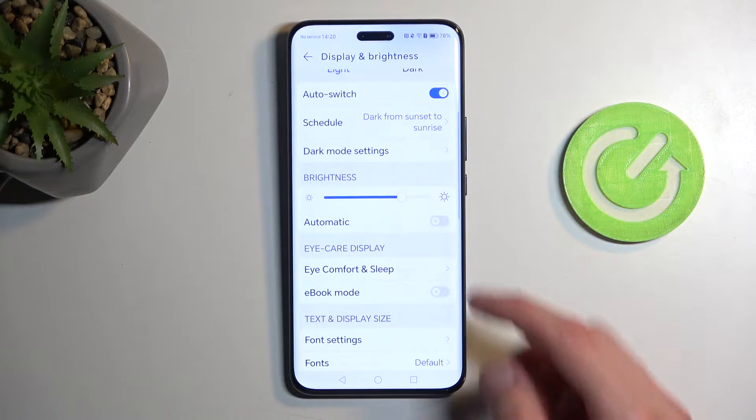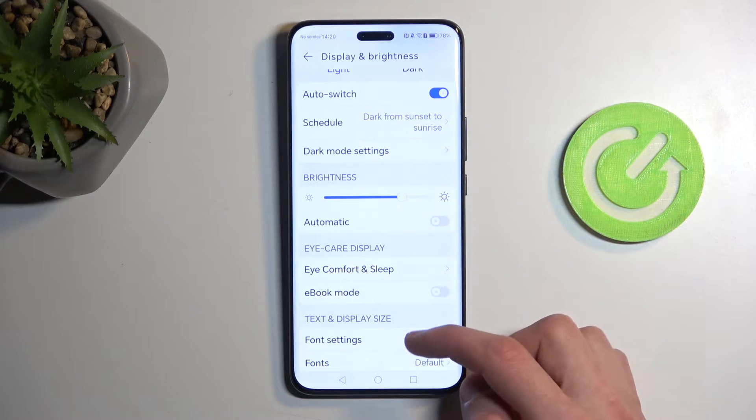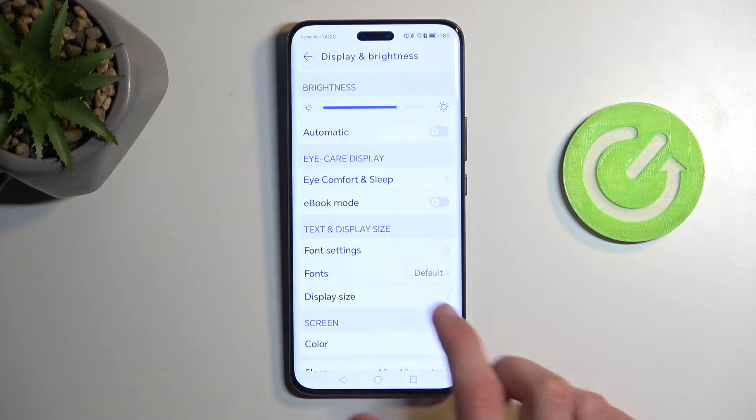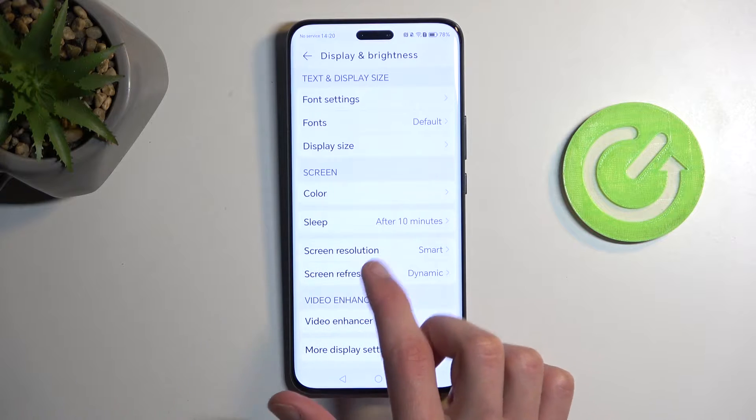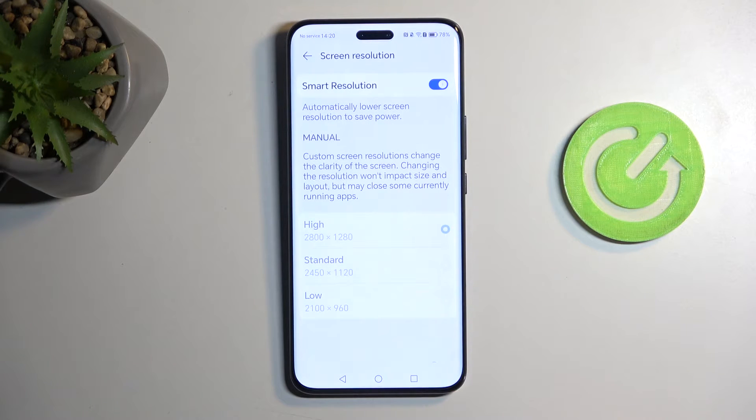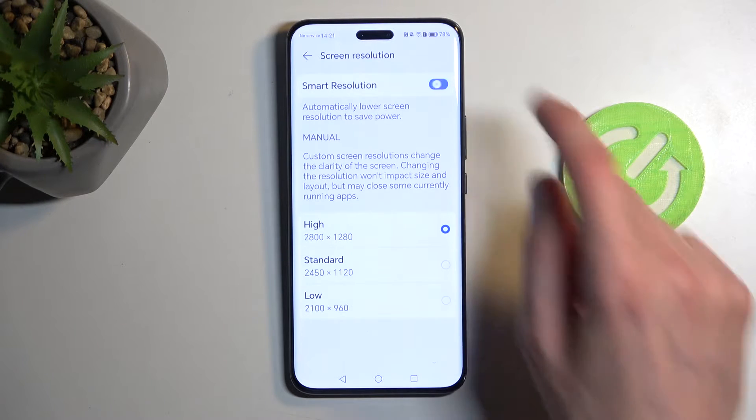Continuing further down in Display and Brightness, we have Screen Resolution. This is a premium device so it comes with higher resolutions than you might have on other devices. It also gives us lower resolution options — going down in resolution won't probably make much of a difference at the higher tiers, but Standard and Low are the ones where you might actually see a difference.